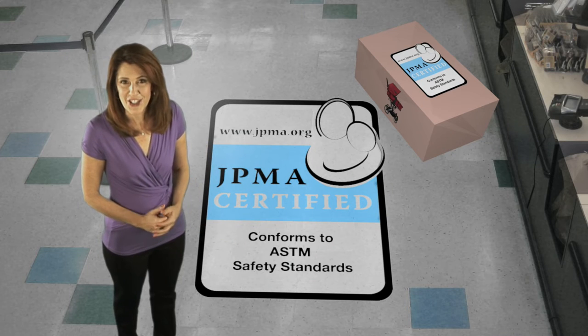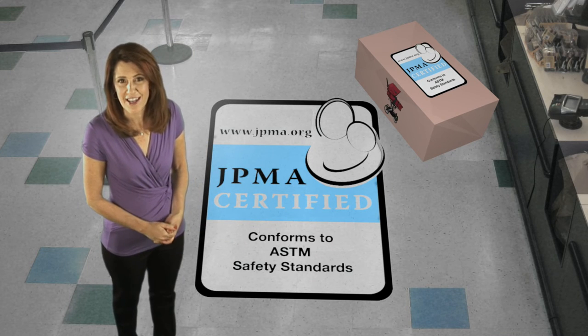This seal is JPMA's pledge that your product meets the highest safety standards.